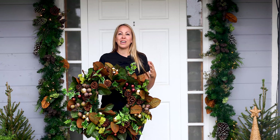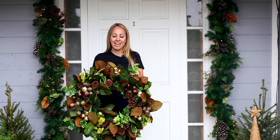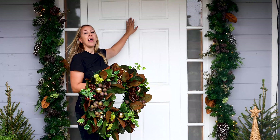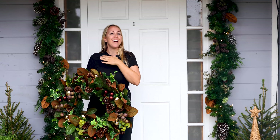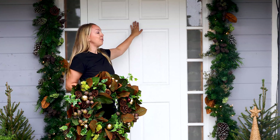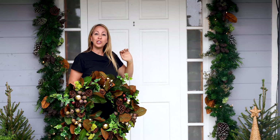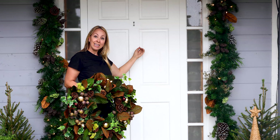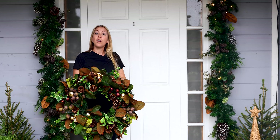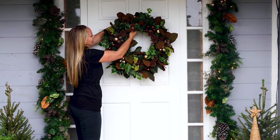I have a few final touches to add — a wreath for my front door and a welcome mat. Here at Rogers we keep a wreath on our front door all year round. You can do that at your own home, or you can use a wreath hook that goes over the door jamb, hang it by nailing it with a ribbon, or use a command hook. I'm just going to hang my wreath right on top of the door.